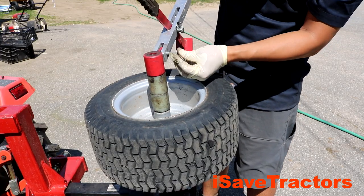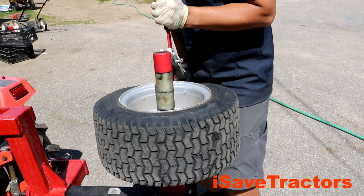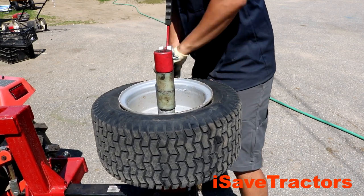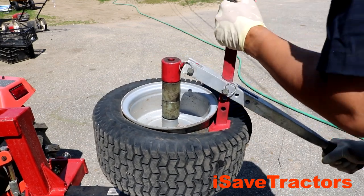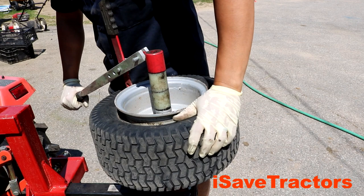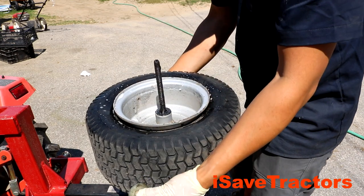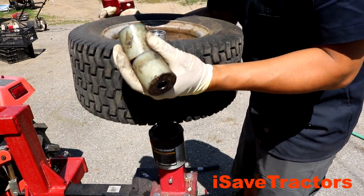Now that the air is out of the tire, it's time to push the bead off the wheel rim. The Mini Tire Changing Tool comes with this lever with a little foot attached to it, and you just push that against the bead. You put all your body weight onto it, push down, and it pushes the tire bead off of the wheel. Now I am flipping the tire around so I can repeat the procedure and push the tire bead off the wheel rim on the other side.